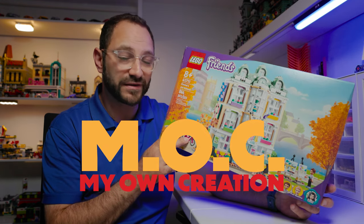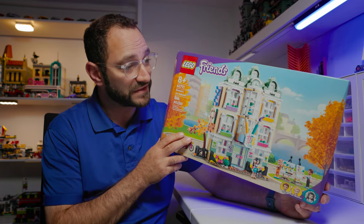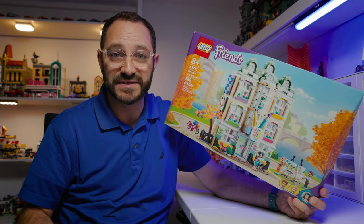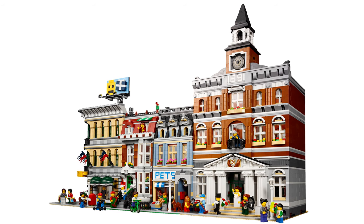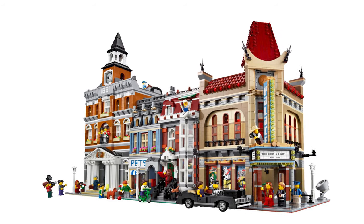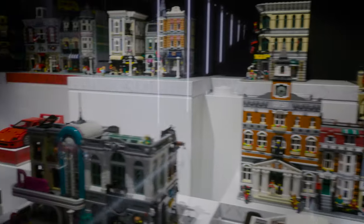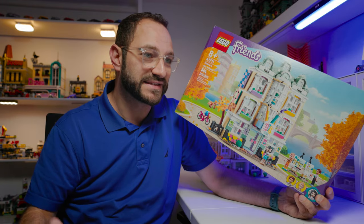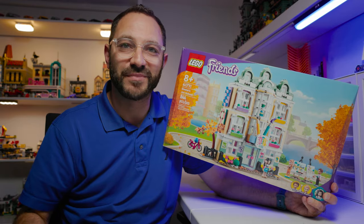I like taking buildings, especially in the Lego system — in the Friends system, in the City, in any of the themes — and remixing them into modular buildings. The modular buildings are my favorite sets. It's my favorite theme. It's been running for over 10 years and it's got some of the most amazing builds and some of the most beautiful city builds. If you're doing a Lego city, your base is the modular buildings.